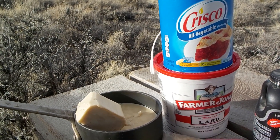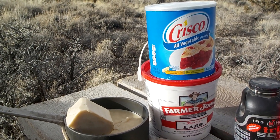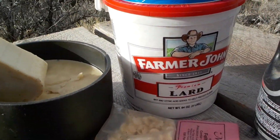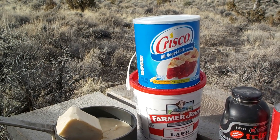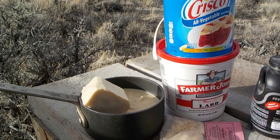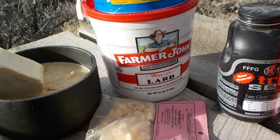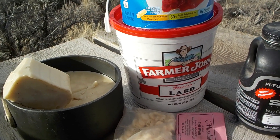Traditionally in the 1800s, the Civil War era, they would have used whatever they had available. Bacon grease, which is lard, was very popular, and also tallow — animal fat from sheep or cattle. Tallow is a much firmer consistency than lard, which is very soft.